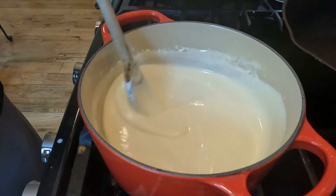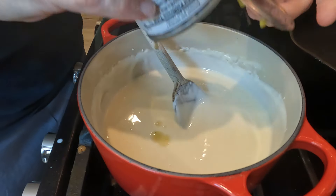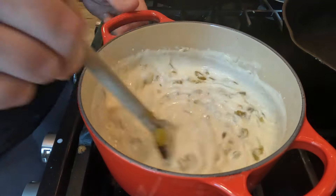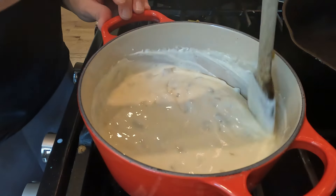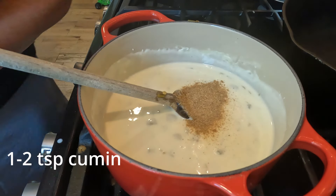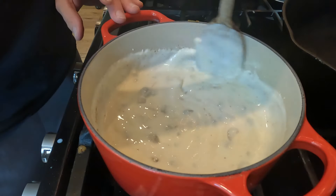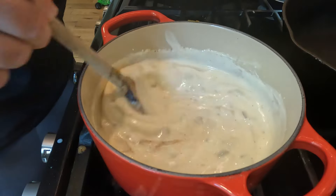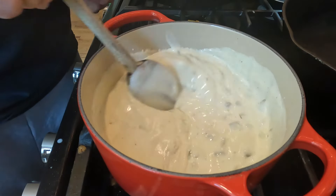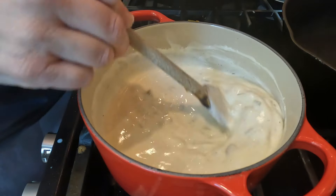I'm going to turn the heat off. Now I'm going to add one can of green chilies. This will give it a little bit of spice, but not a lot — this is just a little bit of extra flavor. I'm going to add about a teaspoon, maybe two, of cumin and a teaspoon of salt, and stir that in. You can also add some sautéed onions, which would also be really good in here. If you love having a deep onion flavor in your queso, that would also be perfect for this recipe.